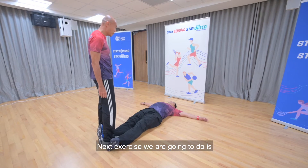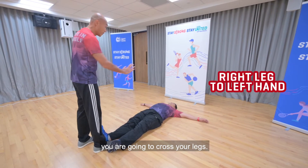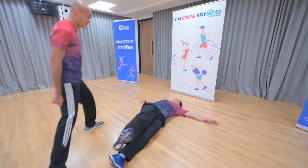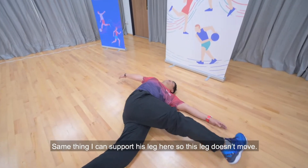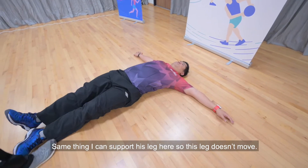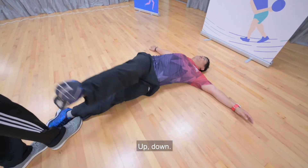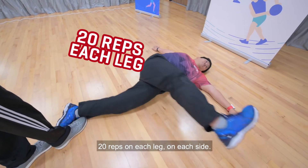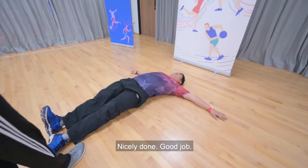The next exercise is going to have you cross your legs — your right leg will touch your left hand. Cross. Same thing, I can support this leg here so this leg doesn't move. Up, down. 20 reps on each leg, on each side.